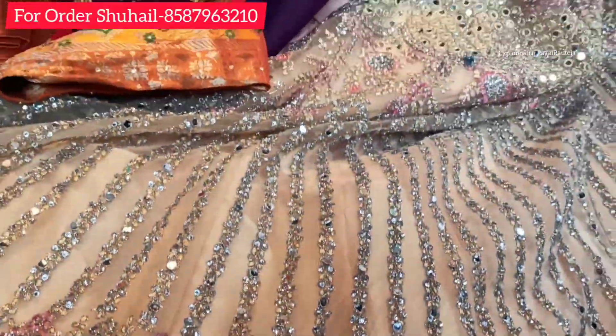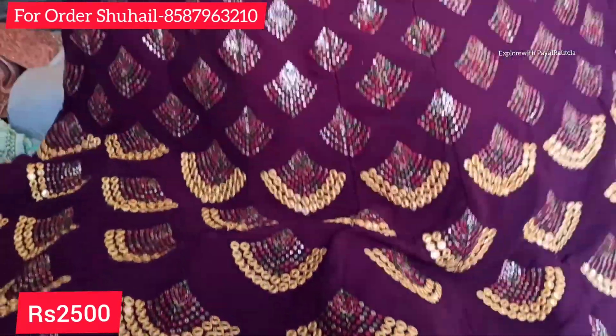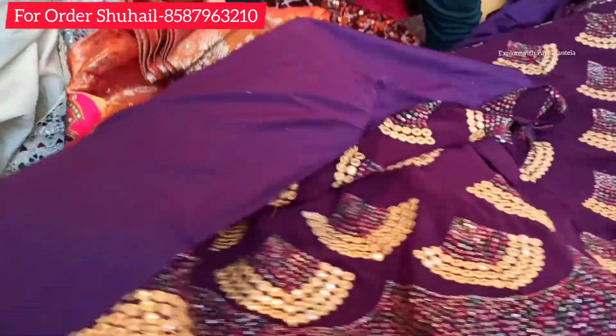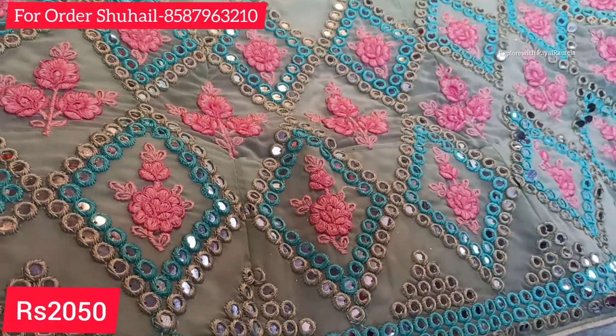The can-can is very heavy length. Some are used with mirror work and it is kept in a George fabric, so its price is ₹2500. I have mentioned all the prices and you can see the collection — it is a very beautiful collection.